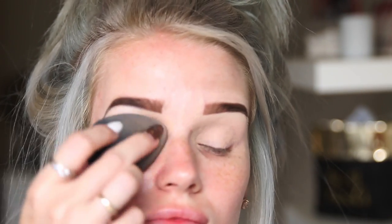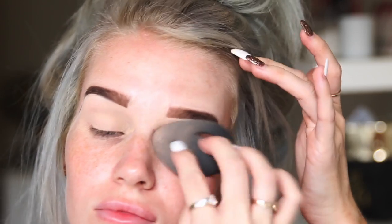I go over the MAC Paint Pot base with my damp Beauty Blender just to even it all out, since the brush put it on a little bit messy.